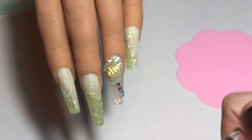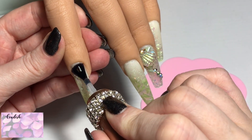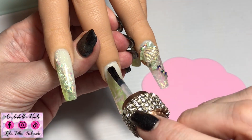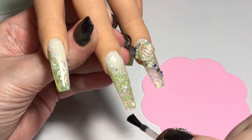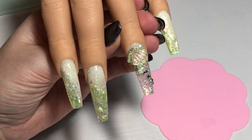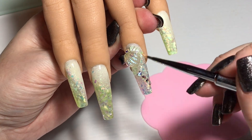Once I'm happy with the placement of all the embellishments, I pop them in the lamp to cure for a full 60 seconds. Now we're going to top coat these nails — this is where the unicorn flakes, the shell sheet pieces, and the Ophelia glitter are really going to wake up and come to life. On the ring finger I'll apply top coat where there's space and use my detailer brush to get right up to the crystals and shell pieces, securing them without coating over them. Then a full 60-second cure and the design is complete.